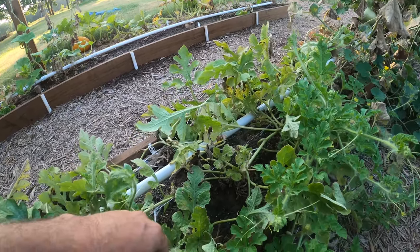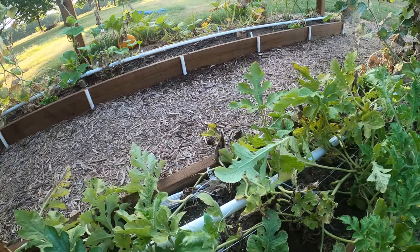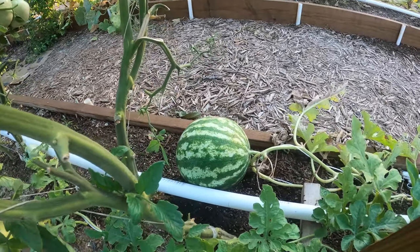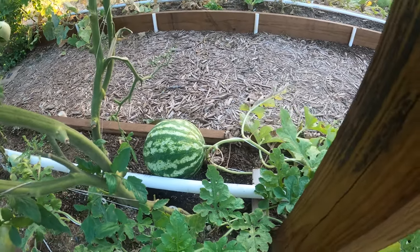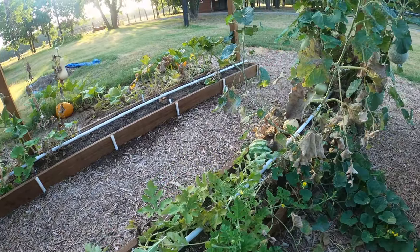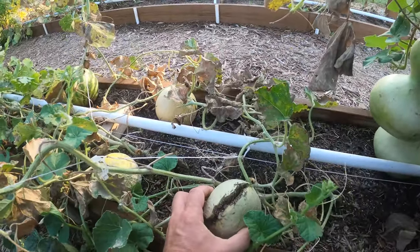Moving to the melon patch — the watermelons in this bed are not looking that great. They still have some flowers but the leaves are turning. I've already harvested one melon that was really sweet and delicious. The other two I have here have quit growing but they are getting more ripe — the one I picked was sweet and I was pretty happy with it.